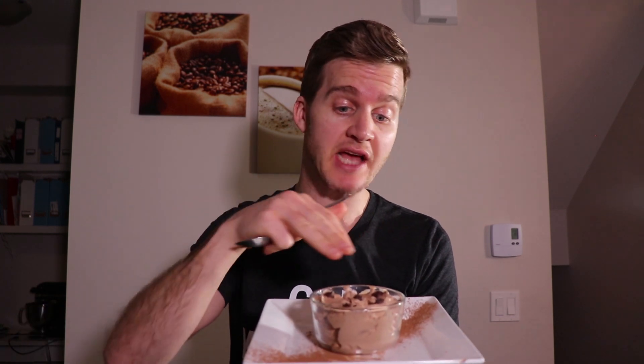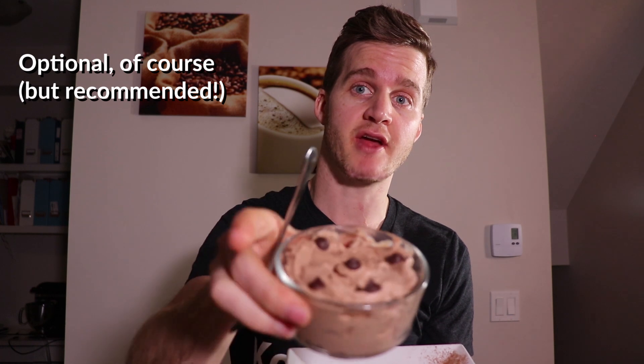Take a look at this — you cannot believe how quickly you can whip something like this together. It is unreal. I just added a few sugar-free chocolate chips on the top just to give it that extra edge, and also sprinkled a little bit of cocoa powder on the top through a sieve. But let's give this a taste test.